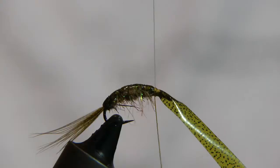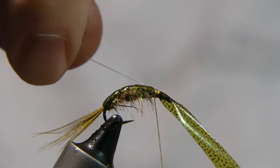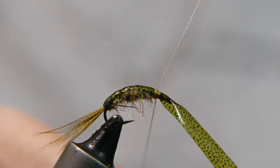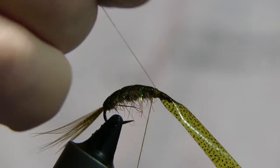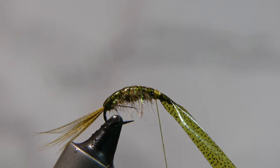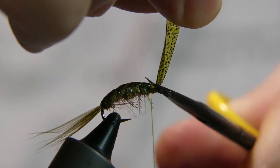When you get to the front, go ahead and tie off the monofilament using several wraps — go front and behind the monofilament making sure it doesn't get away from you. Go ahead and trim away the monofilament, then trim away the excess thin skin. Save that piece for your next fly.